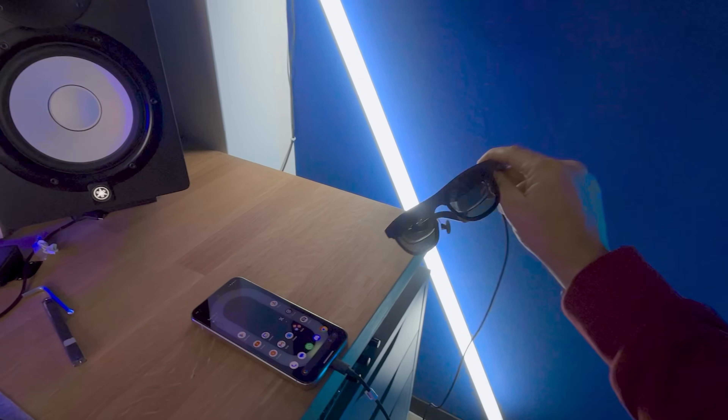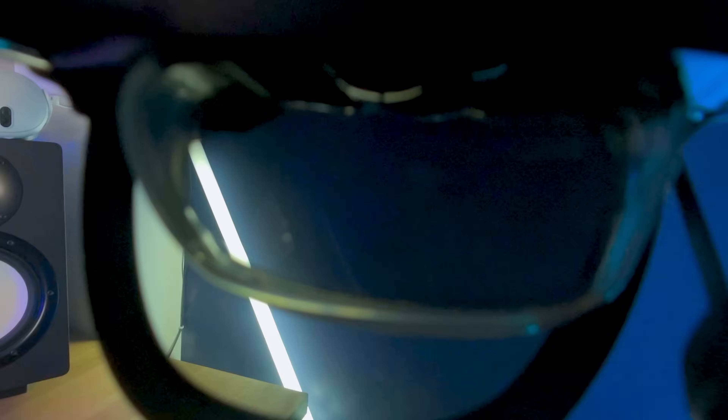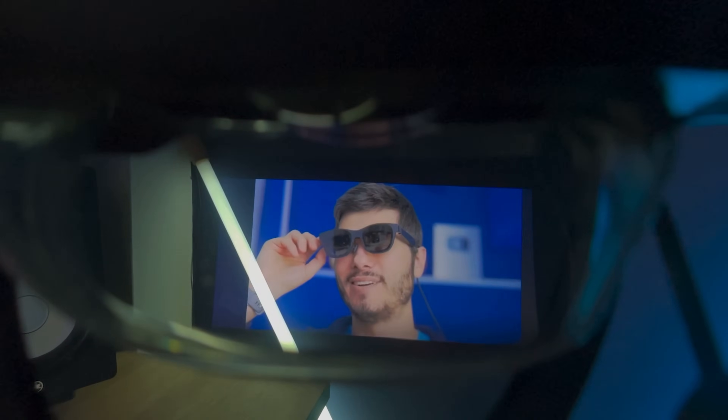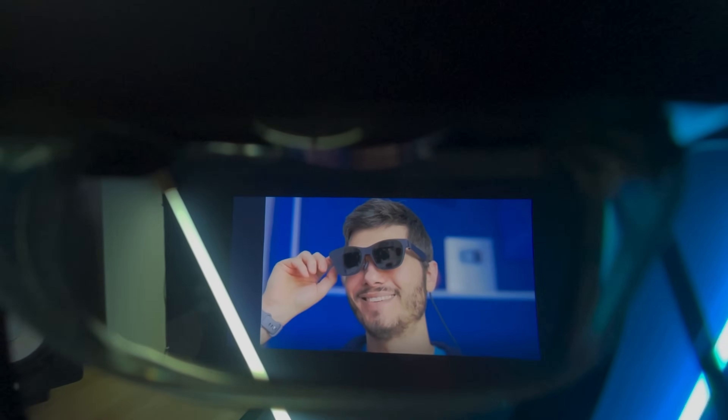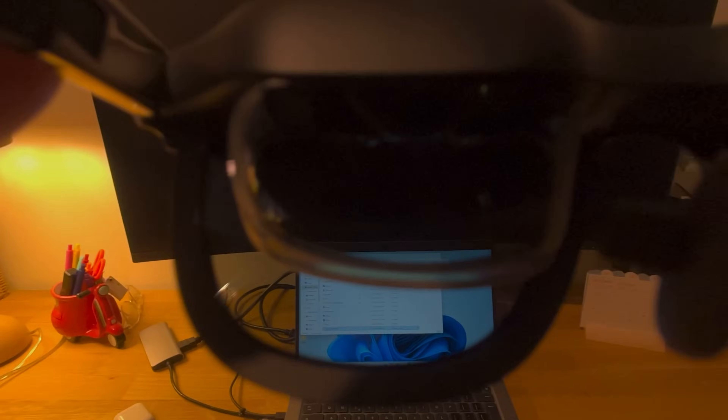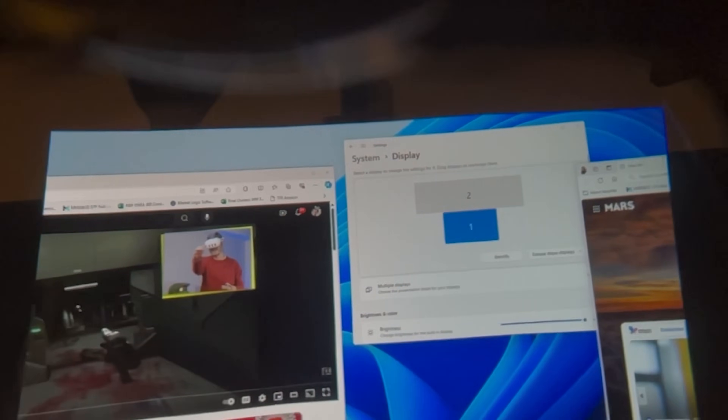3DOF works no matter what software is running on the host device. This makes it perfect if you want an additional screen on a flight, a giant TV via your handheld, a movie from your phone, or a portable secondary screen on your laptop — like this giant ultra-wide monitor.